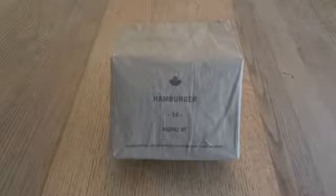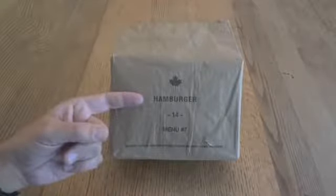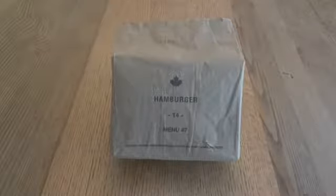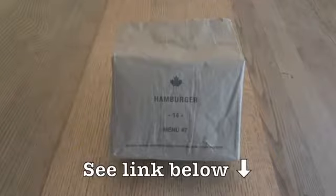I'm going to take a look at a Canadian IMP, or Individual Meal Pack. This one is a very simple name — it's Menu Number 7, simply Hamburger, and it's from 2014. Just to let you know, this one has been opened. I actually did a test of the waterproofness or water resistance of an IMP, and if you'd like to see the results of that test, I'll put a link to the video down below in the description.